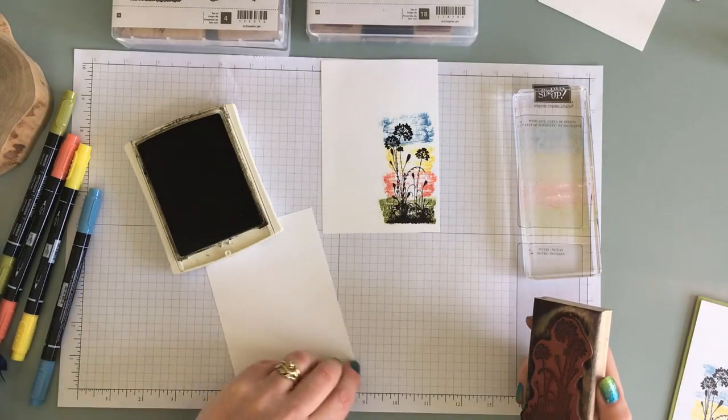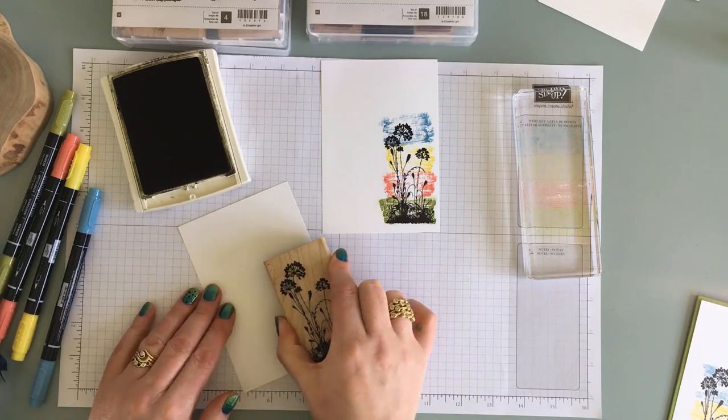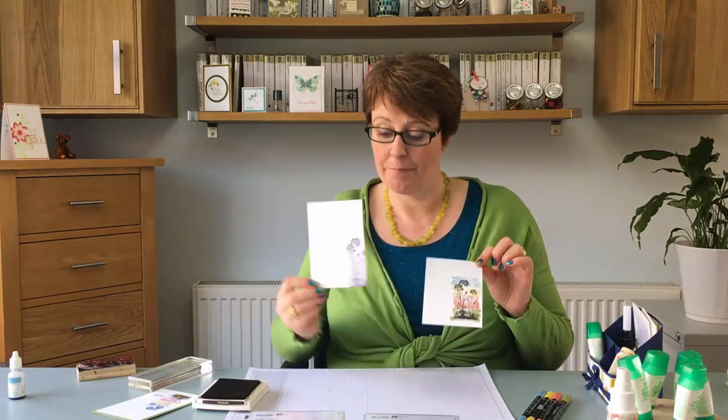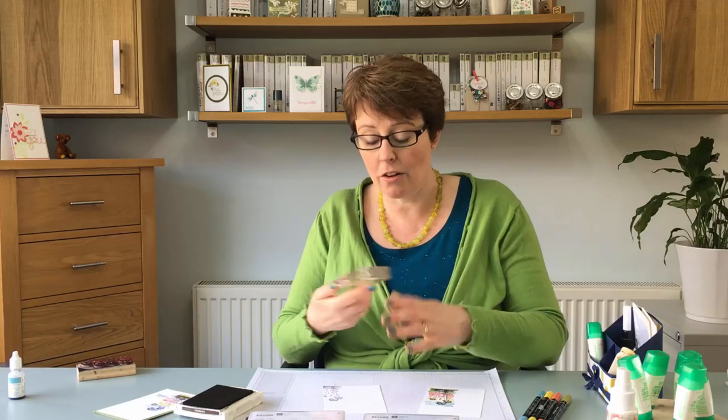Magic huff again. I'm just going to re-stamp it on the inside. So you can see that's the front of the card and that's the inside. There is enough ink on this block for me to ink again on the inside.